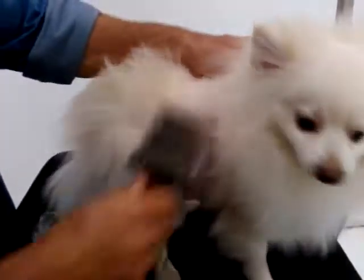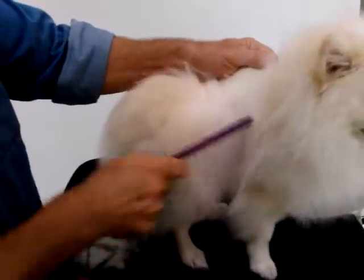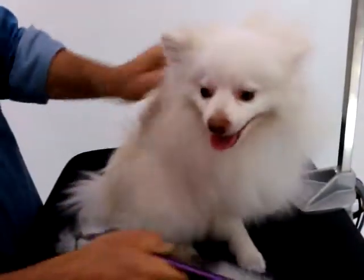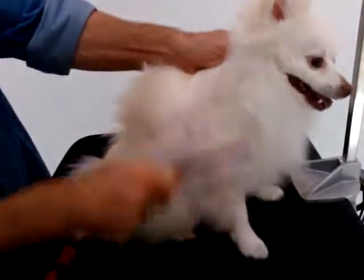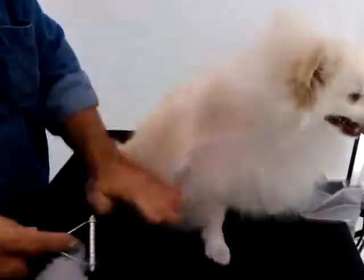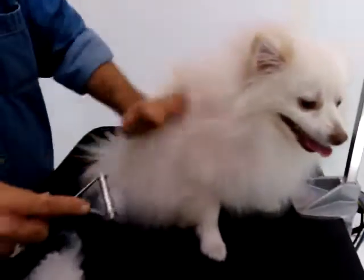Once I get that sort of de-matted out of there, then I'll take my brush and kind of clean up what I missed, and then I'll see generally if my comb goes through there — which it does real nice. And that means basically you've gotten that section out, and then you just keep moving on. The key is to lift the hair out instead of trying to do it from the top — just lift it up and de-mat one section at a time.